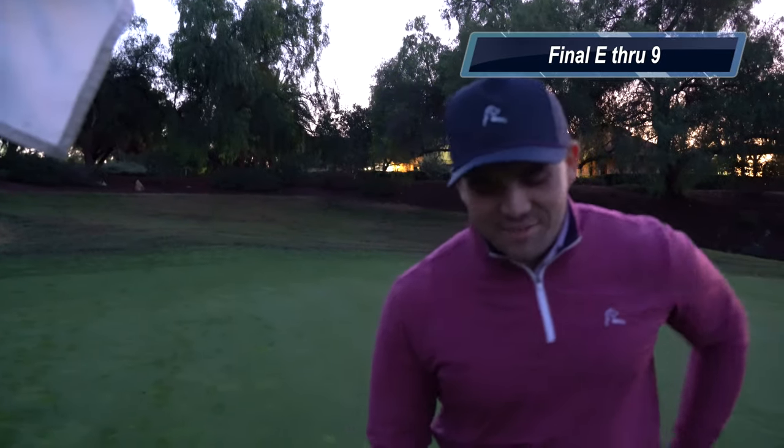That is going to be a wrap on today's video. Thank you guys so much for watching. I felt like I was scrambling a lot — definitely could have put myself in some better positions on the green. I've got to work on my wedges more and just dial in those distances. Shout out Cody and Oak Creek for having me out today. I really appreciate it. Drop a thumbs up if you enjoyed, leave a comment, subscribe if you're new — until next time guys, see you later.